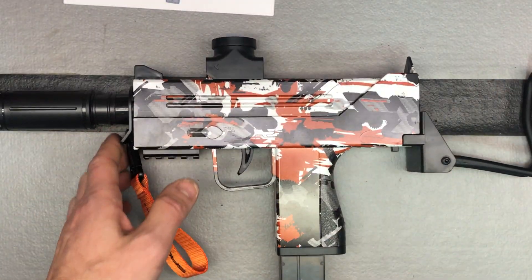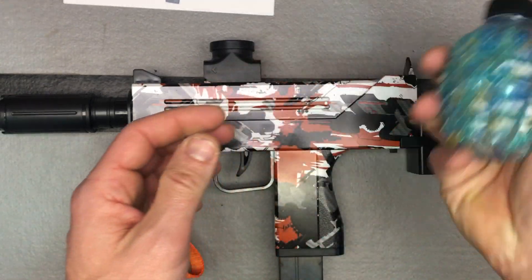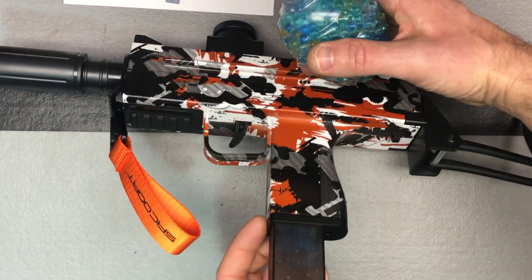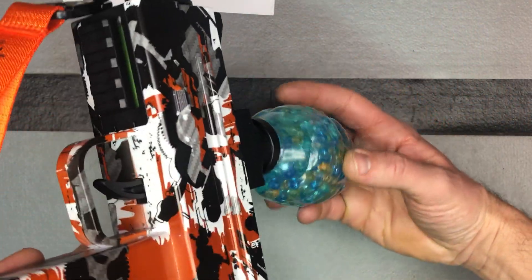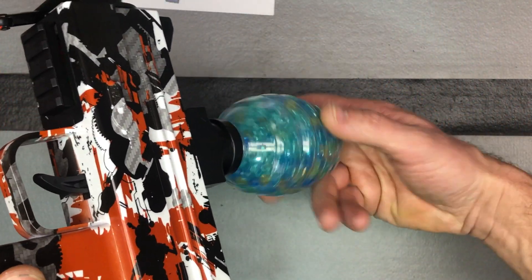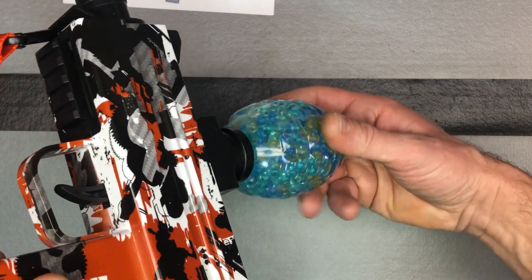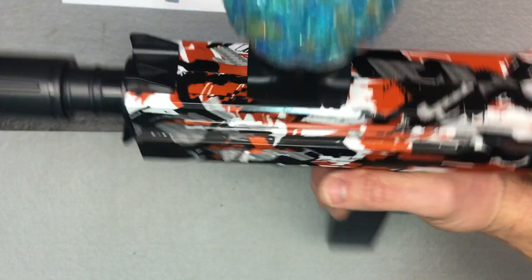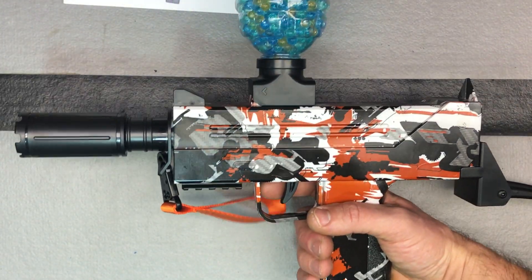To load, take your grenade of gel balls. I find it easiest to turn the gun upside down so you're not losing any gel balls, then screw the grenade on. Don't go too tight — you can break it if you over-tighten. And you're good to go.